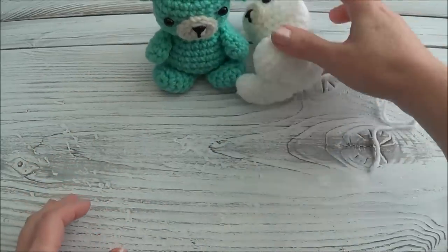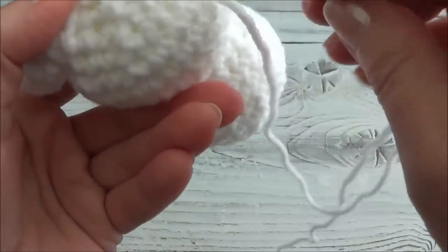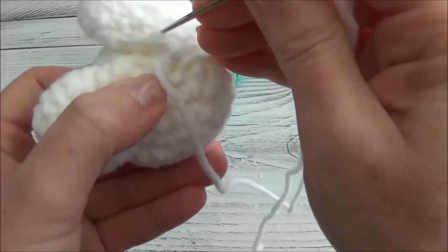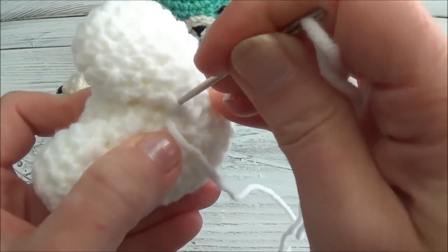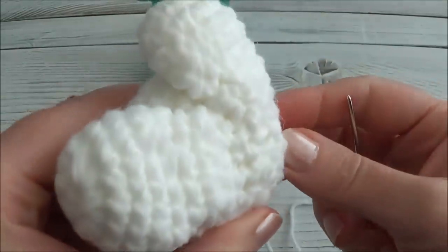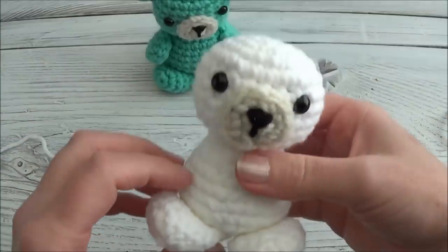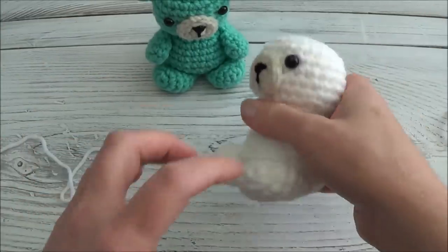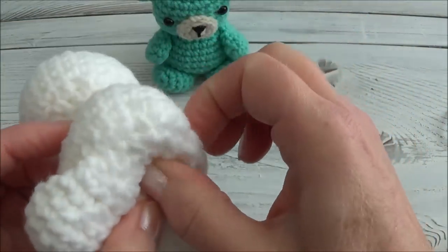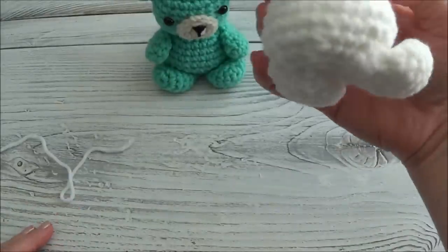Make sure you're happy with the placement, then sew in the other one. When you first put your bear down it'll probably topple over — I'll show you how to fix that. I can see this edge sticking up a little, so I'll tack that down now. Just wrap the yarn over the edge and bring it out anywhere and pull — that evens it right out. Knot off. If it still doesn't sit down, just pinch the bottom to bring the stuffing down a little, and it will sit up perfectly fine.